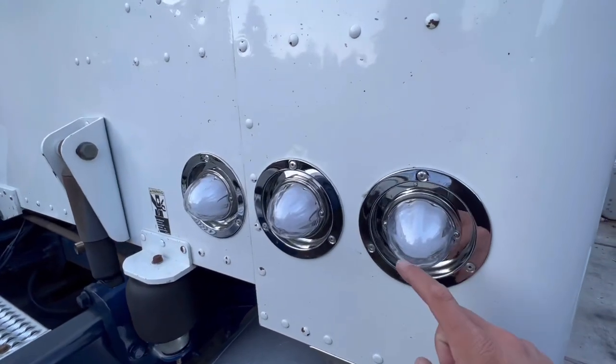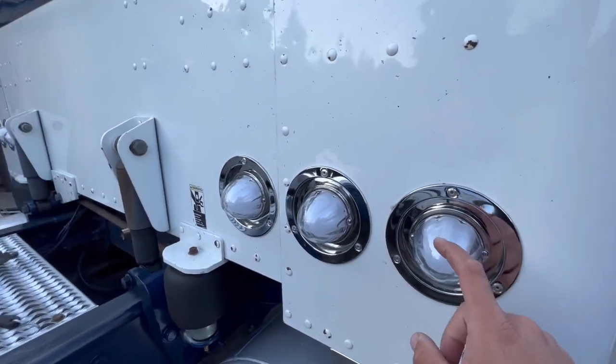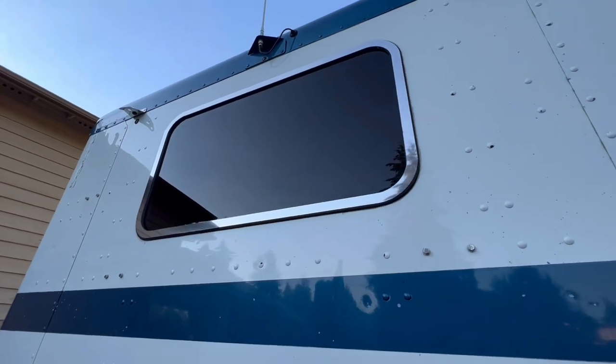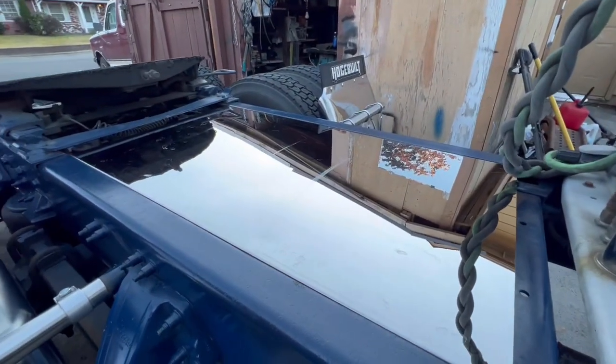We put three right here to match the ones on the sleeper that we drilled out. These are a little bit of a different style — they got the white inside — but they all still light up red. That's a stainless steel chrome bezel on the rear window and a deck plate. Little by little, guys, lots of little details.